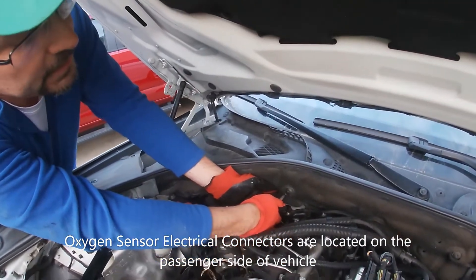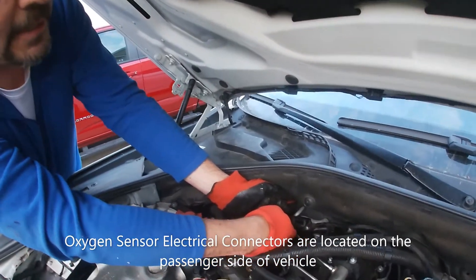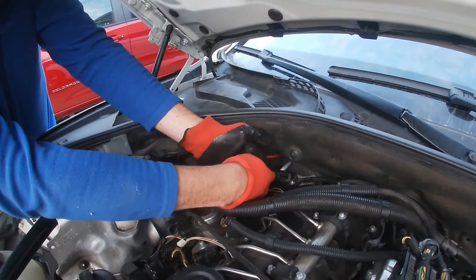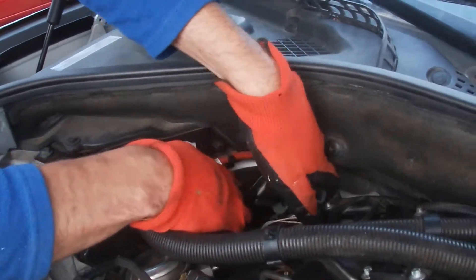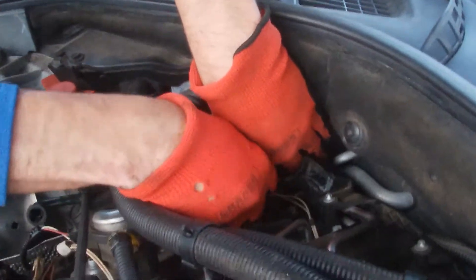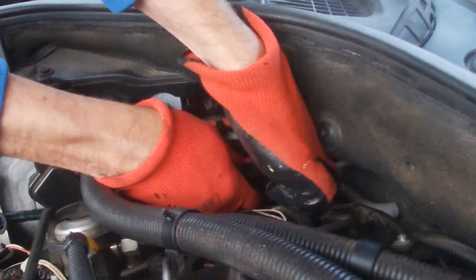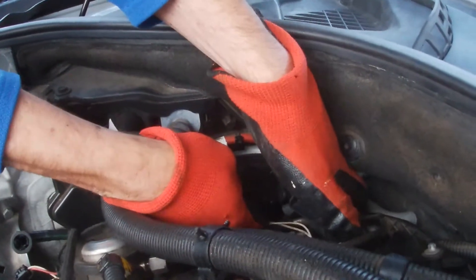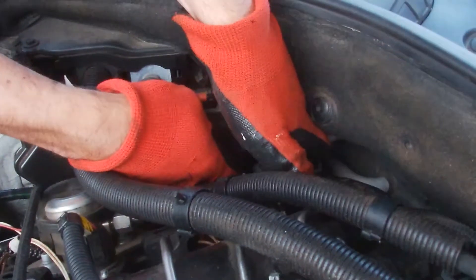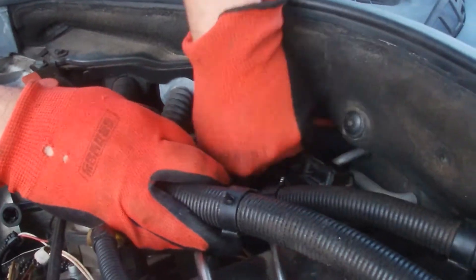The oxygen sensors are located on this side of the engine. There's a spring retaining clip. The upper one is for the downstream sensor — I'm not going to be working on that one today, so I'll move it out of the way. I am going to be working on the upper upstream sensor. I pulled that connection in place. There's a tab right here — I'll press down on that tab and remove the electrical connection.